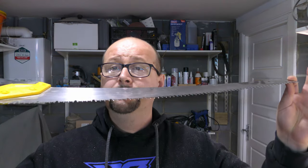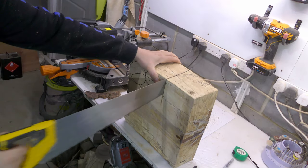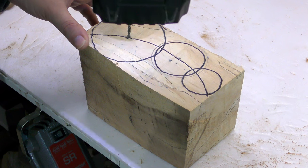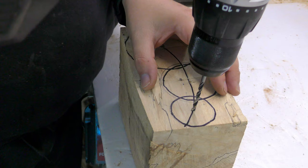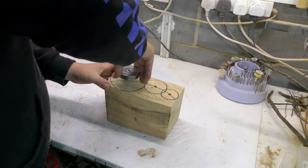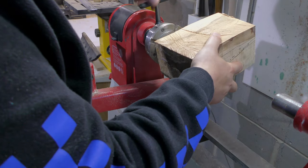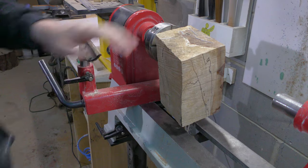Unfortunately none of my machines are large enough to cut this block. Moment of truth — did I miscalculate it? No, I did not.